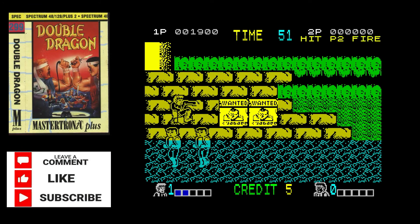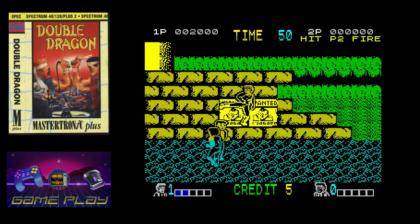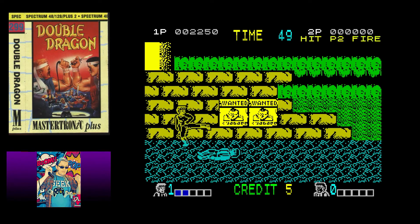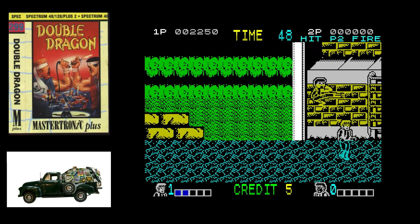That's truly what we all asked for back in the day and even now. So if brawlers have ever been your thing, I can heartily recommend getting your hands on the ZX Spectrum port of Double Dragon and playing it just to see what good developers could do with limited resources.